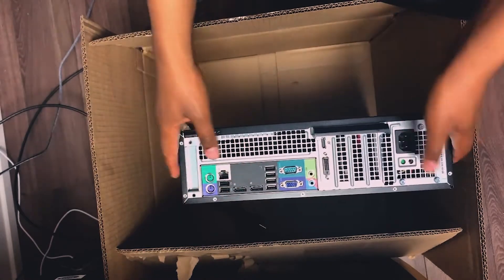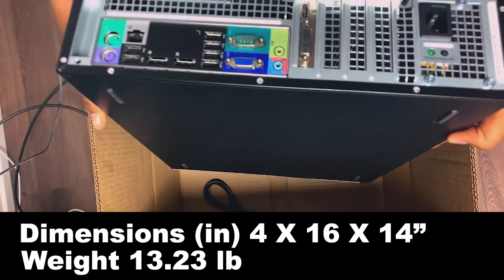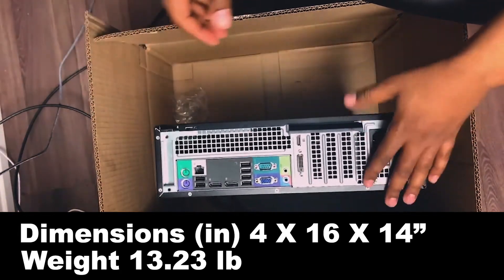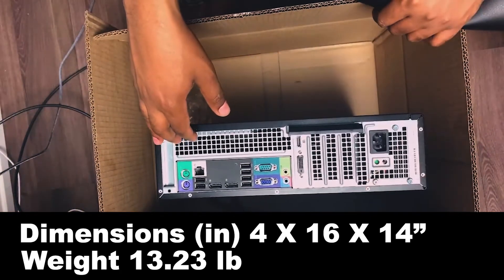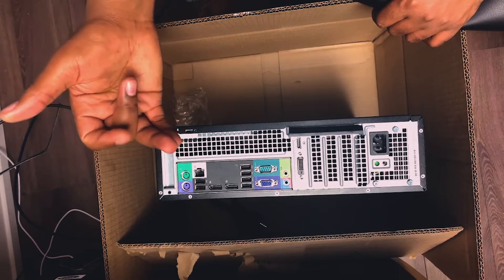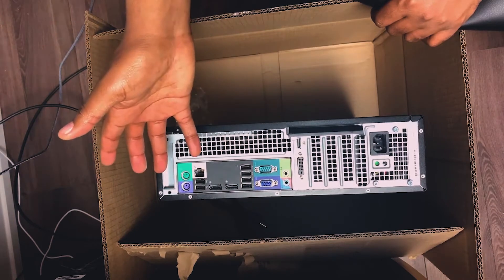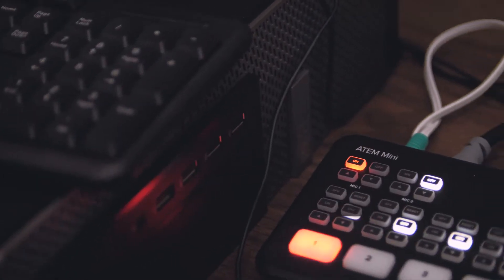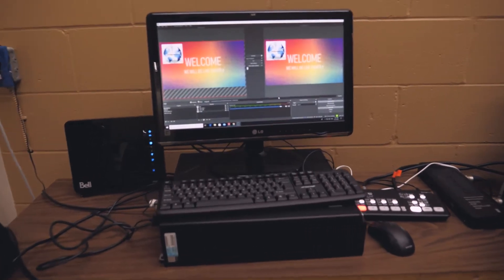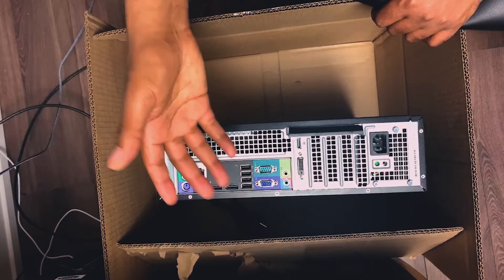There's a plug for AC power and they include a power cable as well. The computer is pretty small — well, it's kind of heavy, not that small, but it's not a huge computer either. It has Windows 10 pre-installed. This machine is actually for the church, so I'm going to try it out and see how it does with OBS.